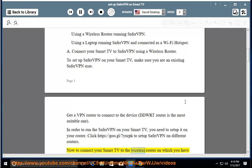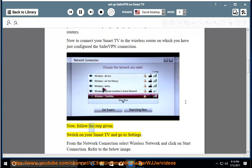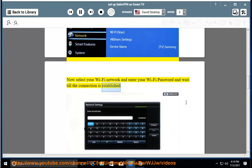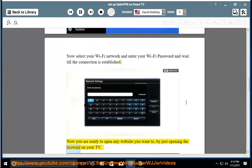Click https://goo.gl/7yourPK to setup SaferVPN on different routers. Now connect your Smart TV to the wireless router on which you have just configured the SaferVPN connection. Switch on your Smart TV and go to Settings. From the network connection, select wireless network and click on Start Connection. Now select your Wi-Fi network, enter your Wi-Fi password, and wait till the connection is established. You are now ready to open any website by just opening the browser on your TV.